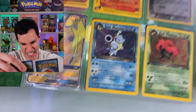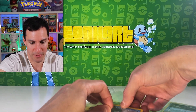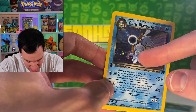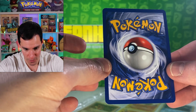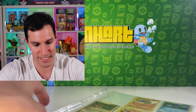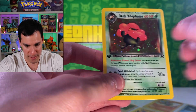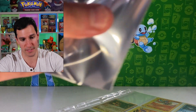There's a first edition Dark Blastoise down here — let's get this one out, this is a biggie. Not too much in the scratch department, maybe some factory lines. The centering is great and not too much whitening either. First edition Dark Blastoise from Team Rocket — very nice. There's also a first edition Dark Vileplume — since it's first edition and in decent condition, this one's fantastic too.